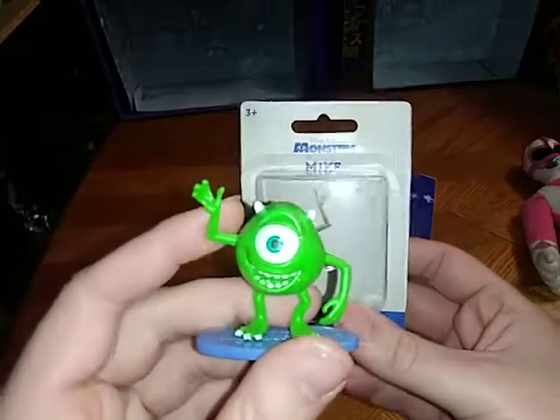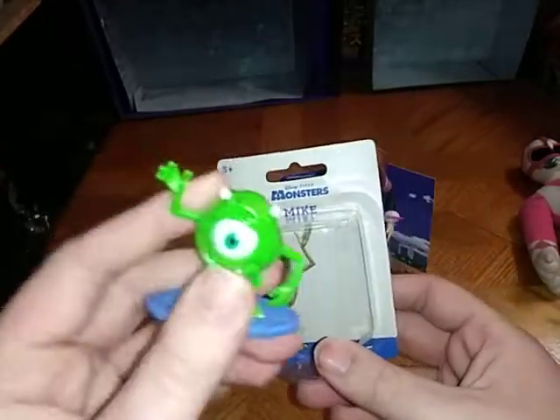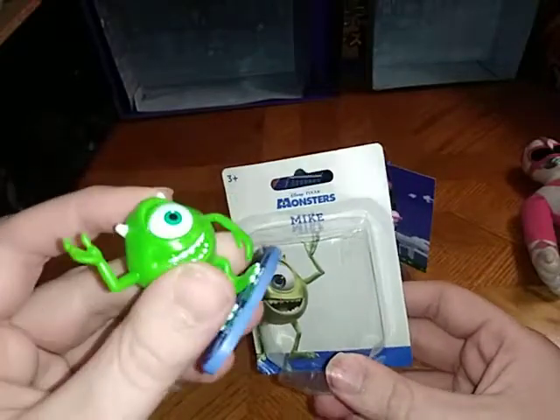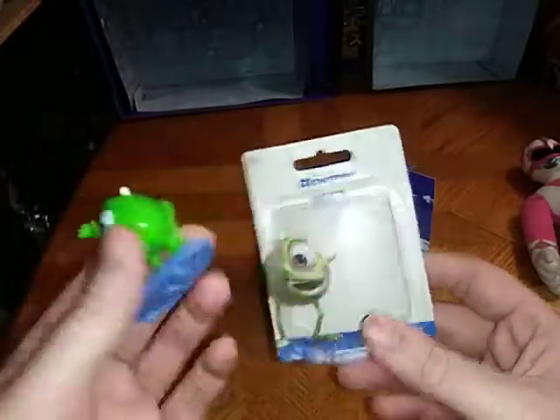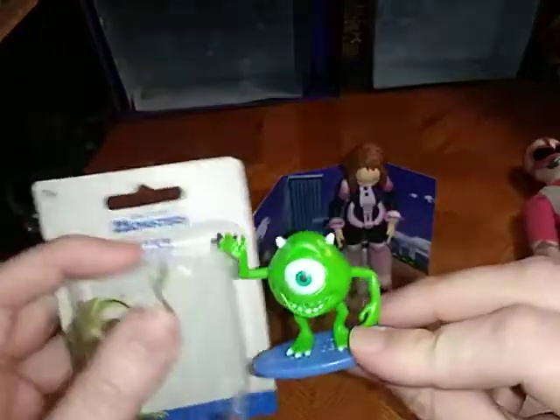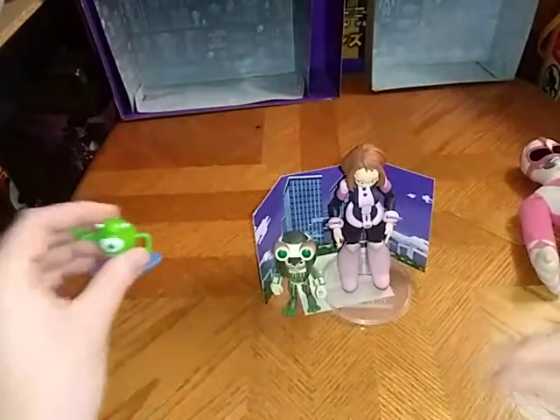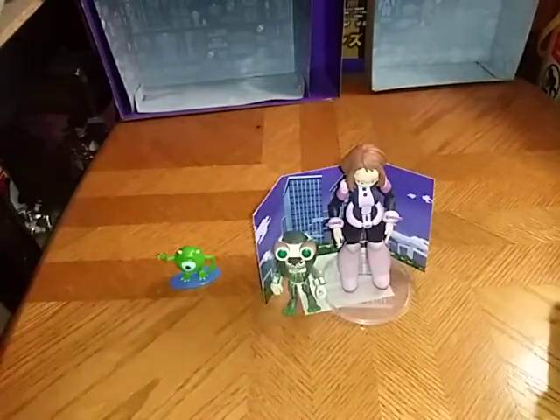And now we're going to move on to the other figure from Dollar Tree. It's a nice figure of Mike Sullivan from Monsters Inc. This figure does not have any poseability — it's mainly meant for display purposes. But otherwise really well painted, really well sculpted, if I do say so myself.